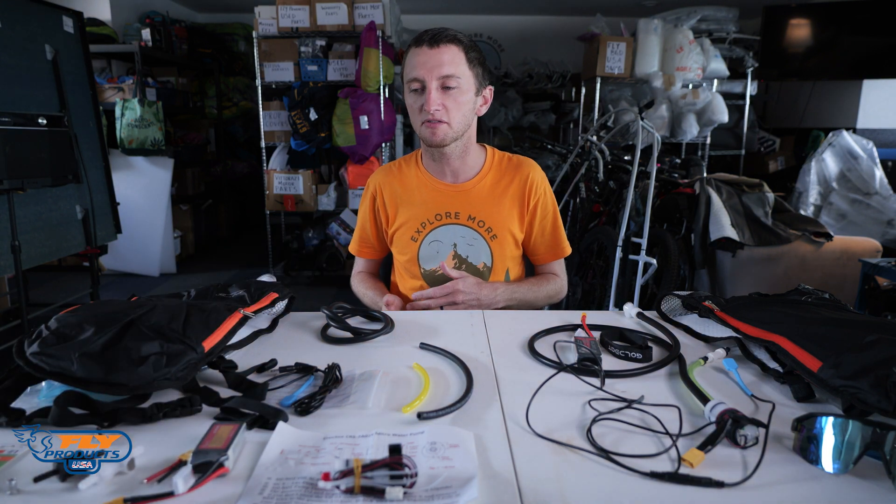You always have a smoke system attached to your paramotor — it adds weight. What if you don't want to use it? Things start leaking, things vibrate. With this system, the only thing that stays on your paramotor is a check valve, a one-way valve, and the connection to the exhaust.